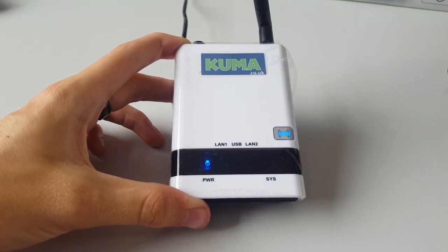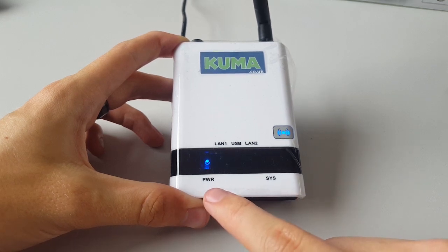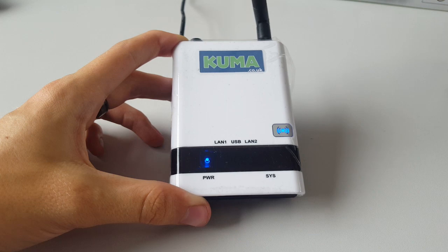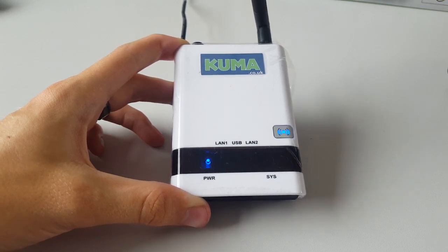This troubleshooting video is for version 2 of the WiFi kit. Please check that you have a power light on the left hand side. If you do, please continue. If you don't, please go back to our website page and look at the version 1 videos. Thank you.